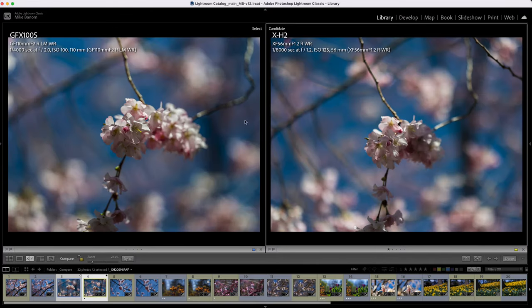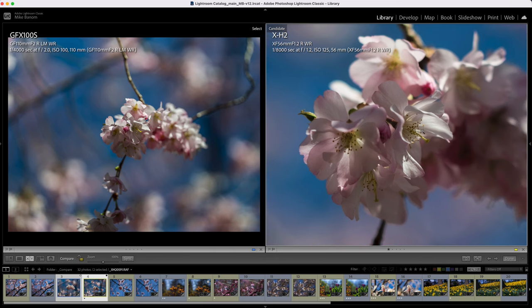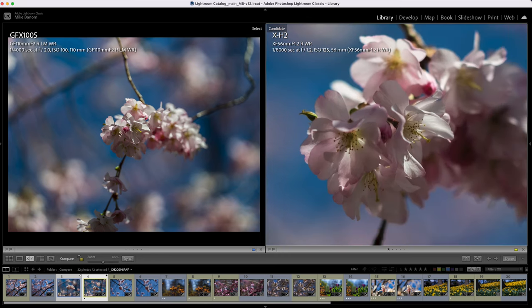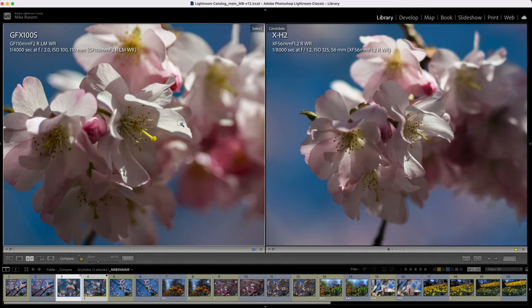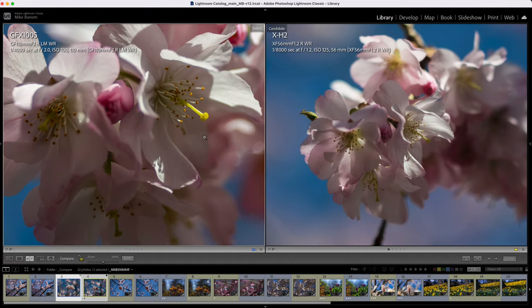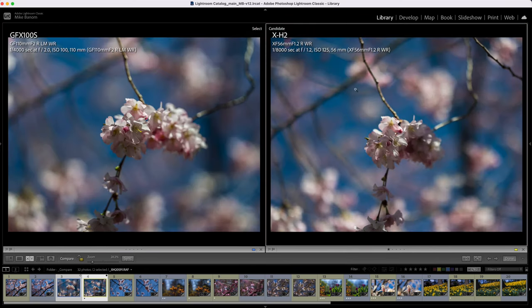Just one more example with the flowers — both shots wide open. Let's zoom in at about 100% on the XH2 — decent level of detail. At 200%, it's clearly a bit too much — 100% is about all you can go. On the GFX, we can basically match this at about 50%. So on the XH2 we got 100%, GFX at 50%, and we could keep going. If we zoom out and look at the background, the GFX is a bit more smooth. These groups of flowers are a bit more blurry on the GFX.